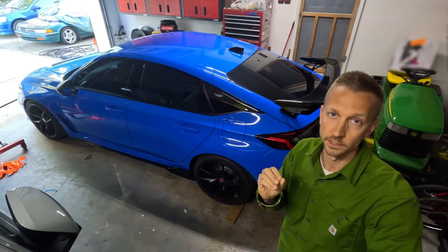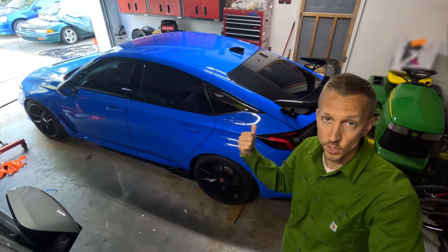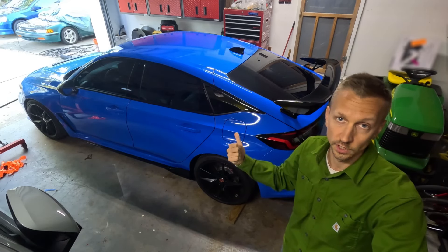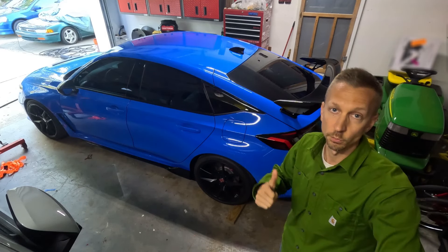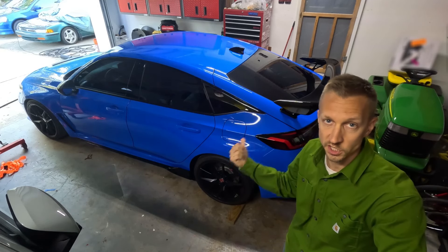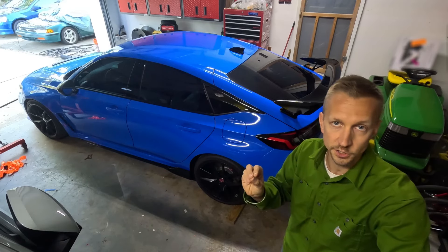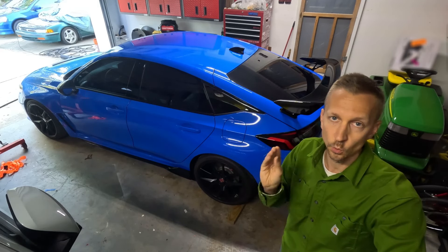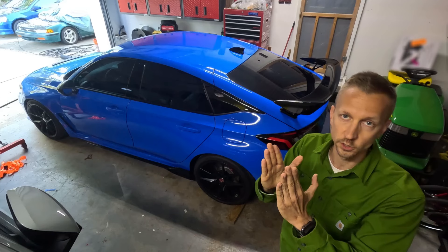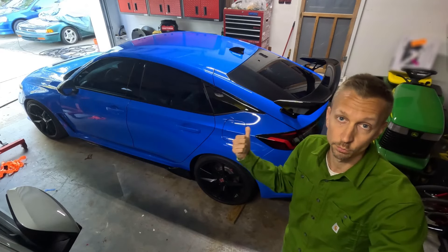Some people might say it's going to throw off the handling characteristics. I haven't noticed that, but this car is not going to see the track. I'm just going to be driving it on the street and enjoying it. The proper way to do this is with lower offset wheels — the factory offset on these wheels is plus 60. For a more aggressive look, maybe a plus 45, plus 40, or plus 35 range. Personally I wouldn't go past plus 35 — once you go to 30 or 22, those wheels will be protruding way too much for the fender. But I think these wheel spacers will work just fine for the time being.